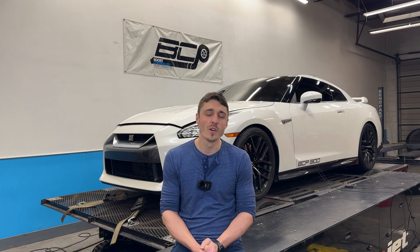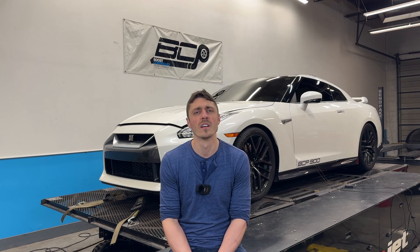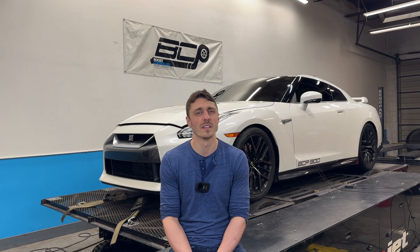What's up everybody? It's Alex over at Boost Controlled Performance. Today we're making a video that I've wanted to do for quite some time. It's about our GTR 900 package. Now behind me we do have a 2017 GTR — as you might have noticed it is the facelifted model, it's an EBA. Some people find this to be the most desirable, but it doesn't really matter because we can do this package on any of the GTRs.